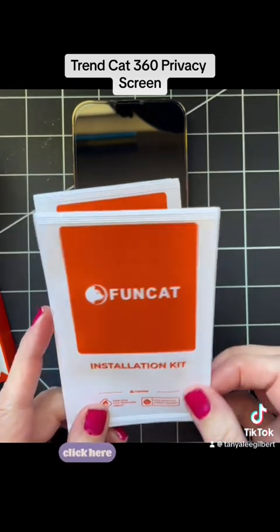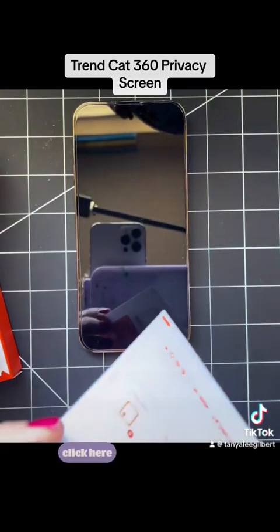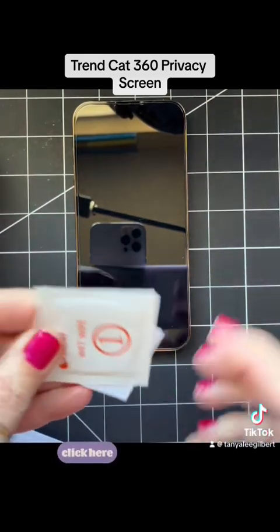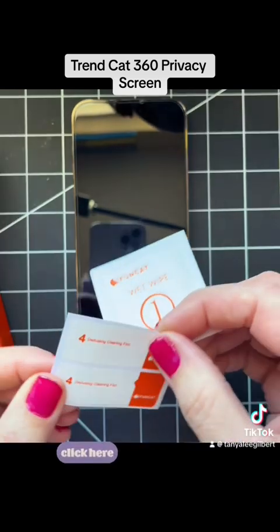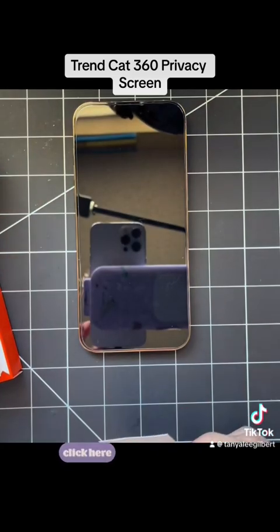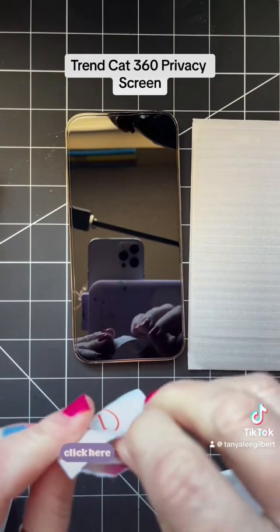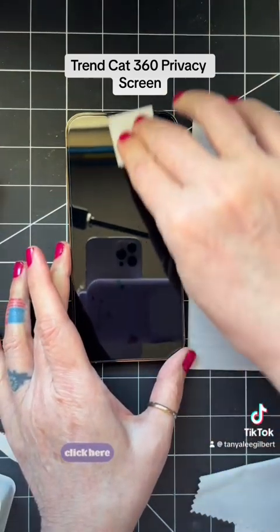First, you want to take one of these little kits, open it up, and inside you get a wet wipe and a de-dusting cleaning film. Just rip open the wet wipe and wipe off your phone.